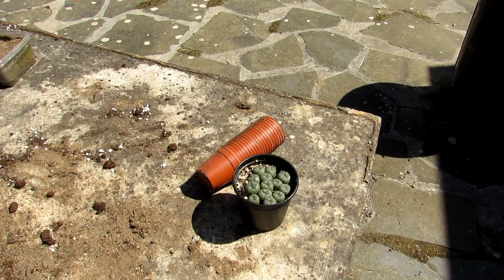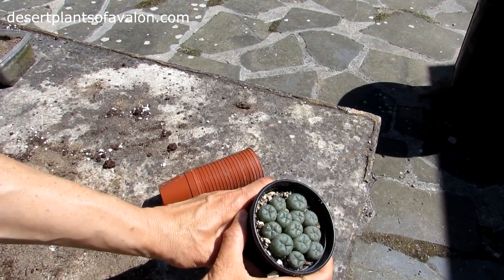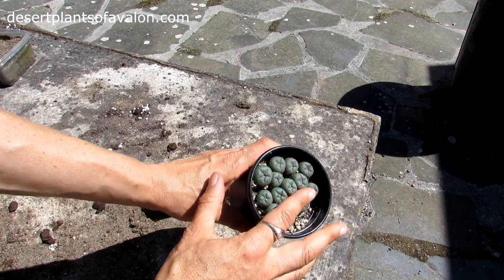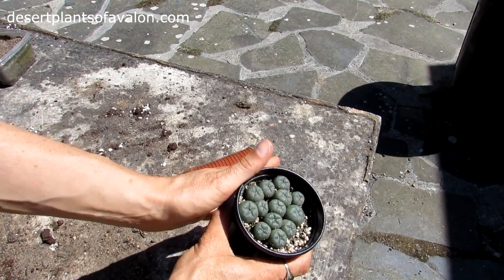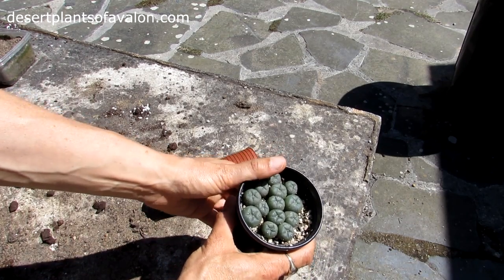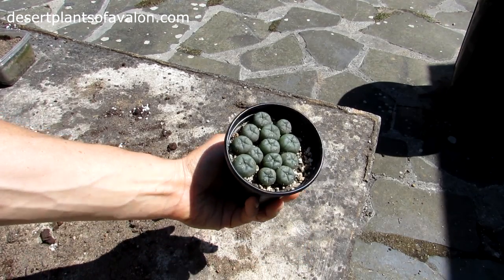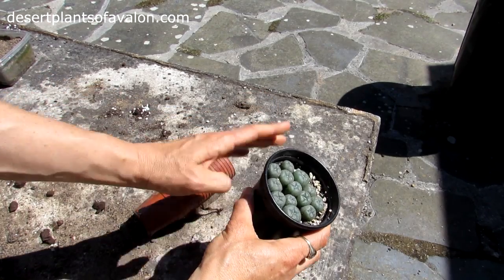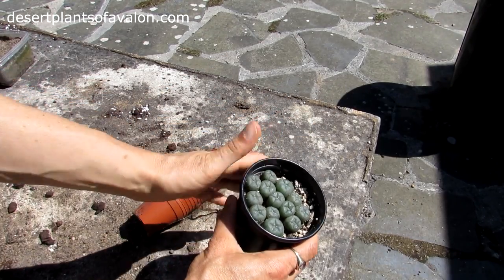Hi guys, it's Lynn here, hope you're having a fantastic day. Today I'm going to be potting on my Lophophora williamsii cactus seedlings — all of them here, absolutely adorable. I sowed this seed in 2015 in the summer and they germinated really well, as you can see. These are only about two years old now, and I'm going to be potting them on into these little individual pots — the first time they've ever come out of the seed pot.